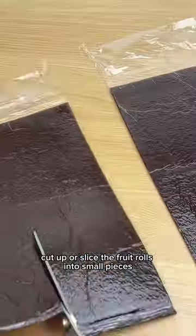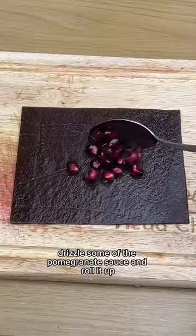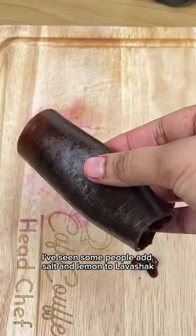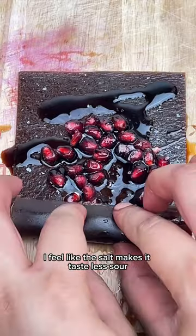Cut up or slice the fruit rolls into small pieces. Add some pomegranate seeds, drizzle some of the pomegranate sauce and roll it up. I've seen some people add salt and lemon to lavashak so I did the same with some of the rolls. I feel like the salt makes it taste less sour.